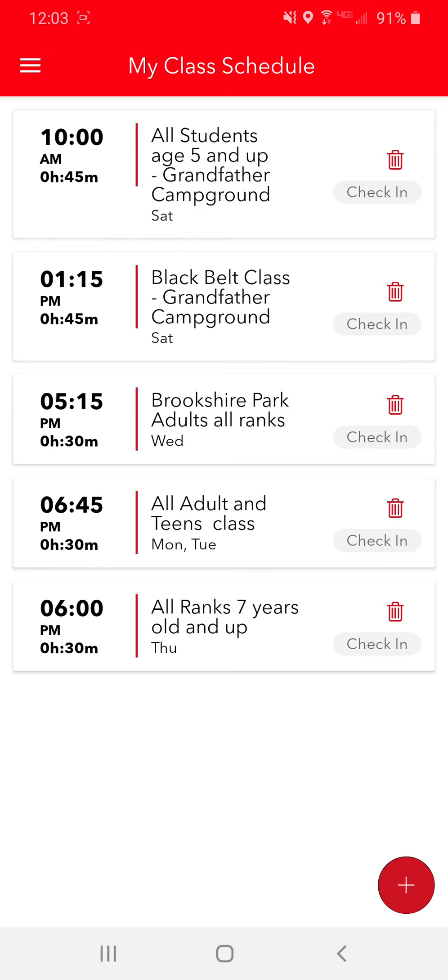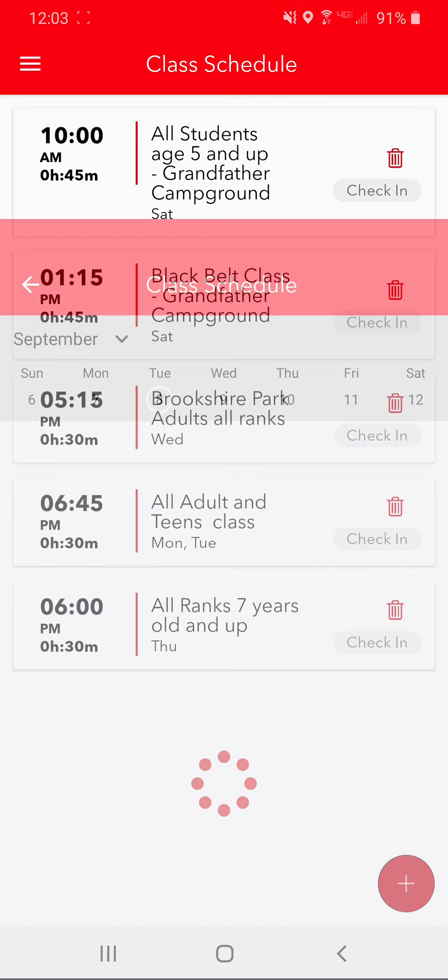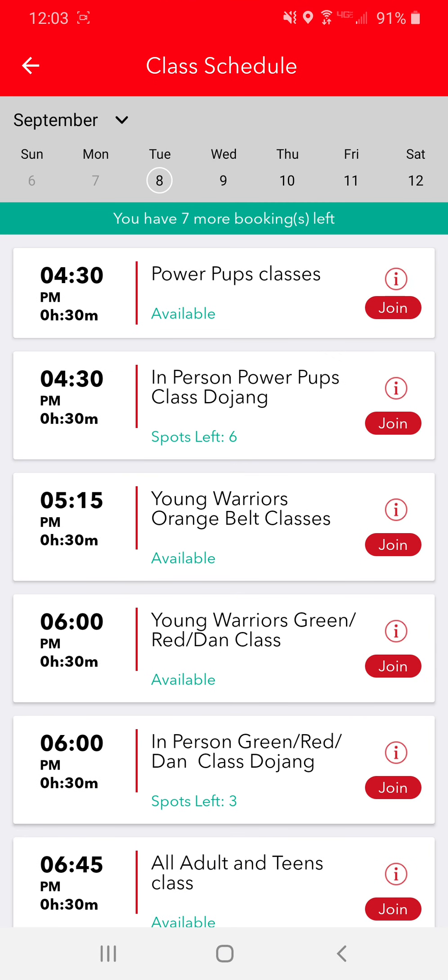So if you want to add the class that you want to do, what you're going to need to do is hit the plus button here on the bottom right-hand side. And then on the top bar here,